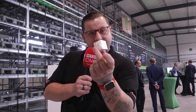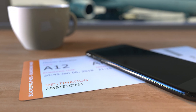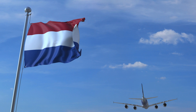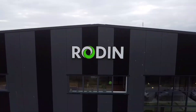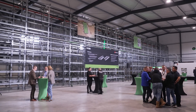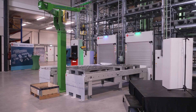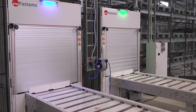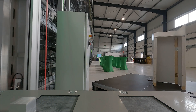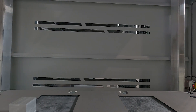We're here at Rodin to show you how this billet goes from this to this on this futuristic autonomous cell. Hey everyone, it's Tom here from MTDCNC, and we're going to talk you through something you will probably have never seen before — a fully autonomous machining center, or company as they call it.